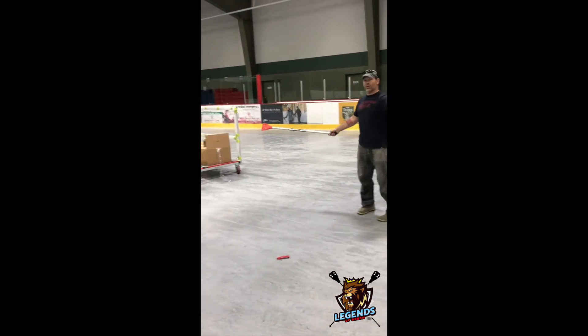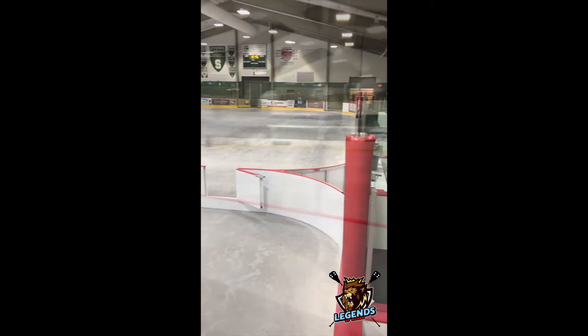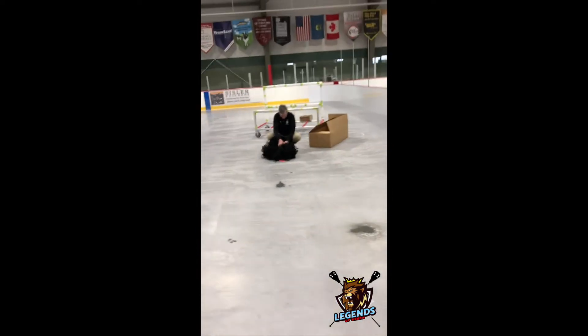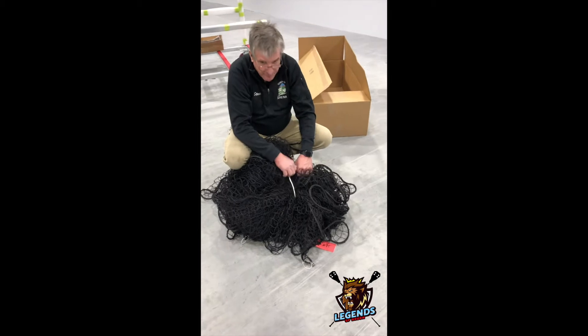We're only going to play half ice. Here we are. Checking it out — we've got netting coming up. And then I'm going to have Steve here figure this out. I'm going to go have lunch, I'll see you later bud.